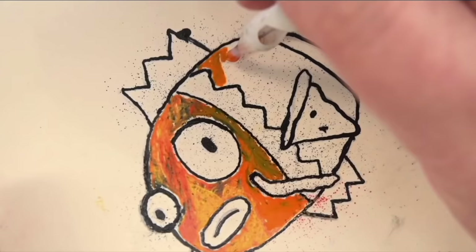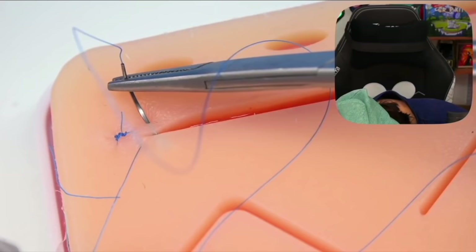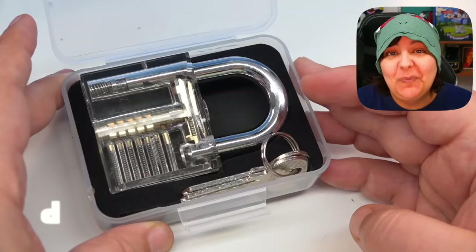Previously we've done tattooing for the first time, piercing for the first time, and yes, even minor surgery. Today, more specifically, we're going to learn how to pick locks for the first time.